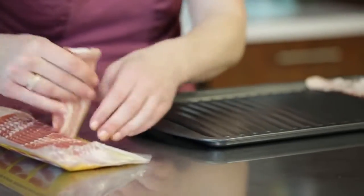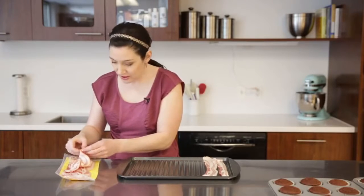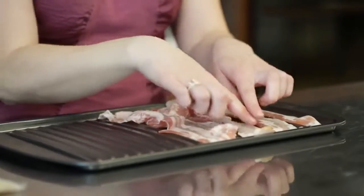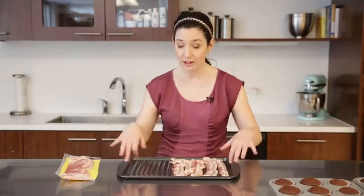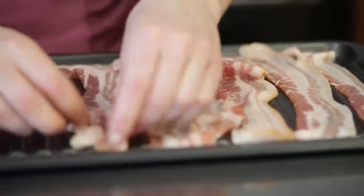I'm using regular cut bacon for this, not thick cut. You just want to arrange the slices on the pan, and they can actually touch each other. Don't worry if they hang over into the moat around the edges, because bacon shrivels up so much as it cooks — they're going to get shorter and they're also going to cook away from each other.